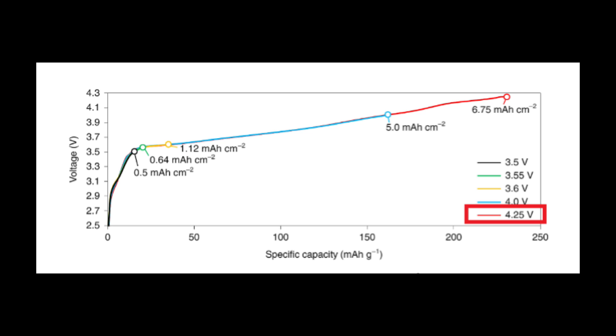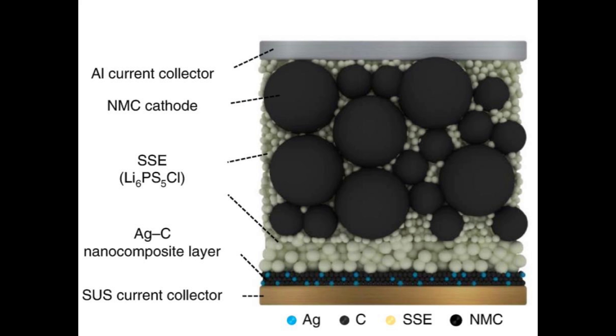The next layer is a silver carbon composite layer. The tiny black spheres are carbon and the blue spheres are silver. This is the layer that the researchers claim regulates the lithium ions and helps them form a smooth layer on the current collector on the anode side. In this battery, the current collector on the anode side is made of stainless steel. Typically, current collectors on the anode side are made of copper. Stainless steel is lighter and cheaper than copper, but much less conductive. Samsung didn't explain why they chose stainless steel — my immediate thought was corrosion resistance, but pure nickel is actually more corrosion resistant in a battery anode than stainless steel, so that mystery will remain unsolved for now.